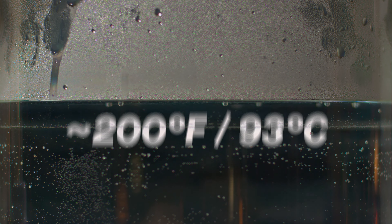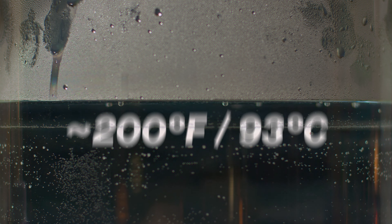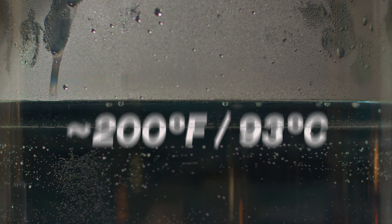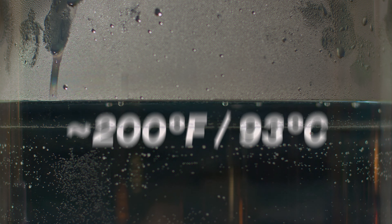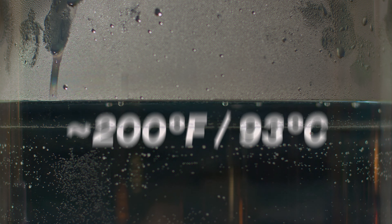A few important tidbits before we get started. The only way to penetrate synthetic fibers with dye is to do it at high temperatures, so you must use what we call the stovetop method to maintain an almost boiling temperature for the entire duration of your dye. So technically you can't dye anything that won't fit into a pot and you can't use a washing machine.